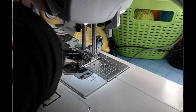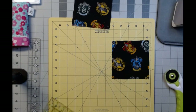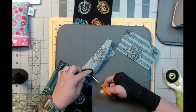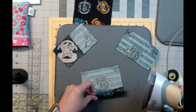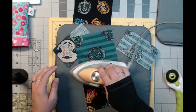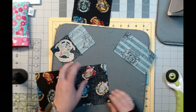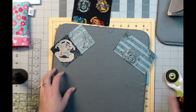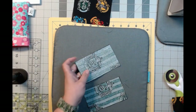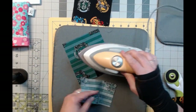Let's trim those off and head back over. Grab the pressing mat. We're going to iron this one to the green. This is how I would normally do it — I'm just going to attach this one. If I'm making a whole quilt, I would do each step like this, doing all these so they line up, making all the blocks separately. I ironed the wrong side of that.